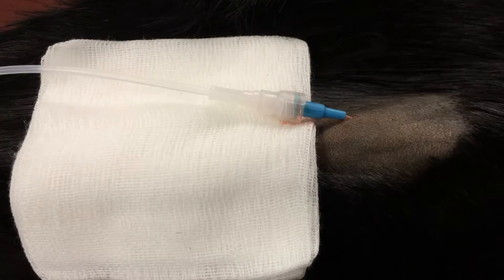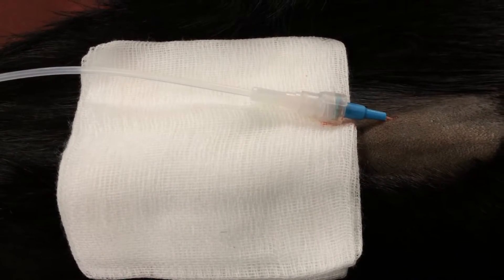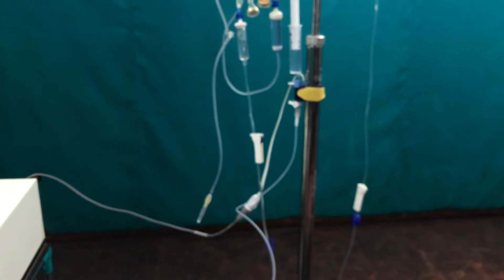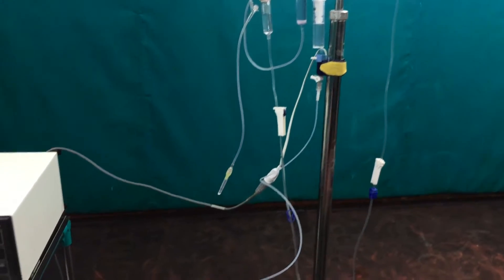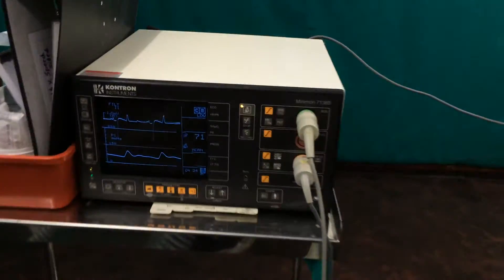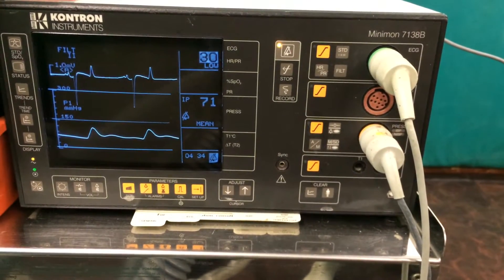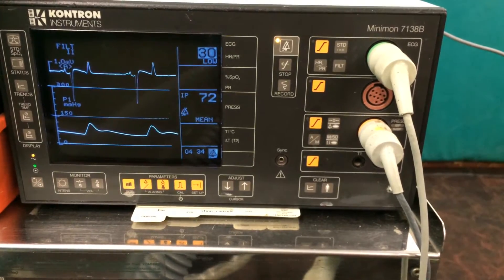Here we have direct blood pressure monitoring. This catheter has been placed into an artery and a tube then goes up to a transducer which you can see on the drip stand there, and from the transducer we then get a reading on our ECG and blood pressure monitor. It's the lower reading that's measuring the blood pressure and the mean blood pressure of this horse is currently 72, which is good.